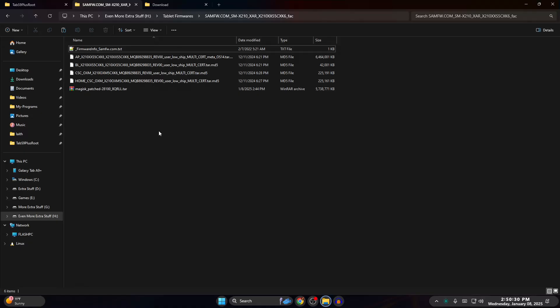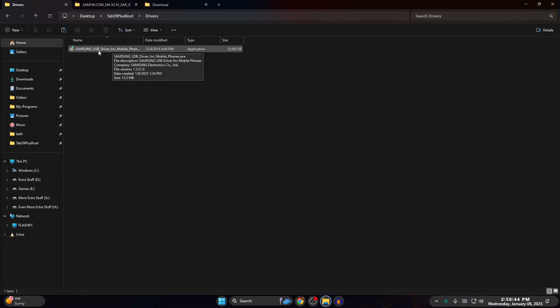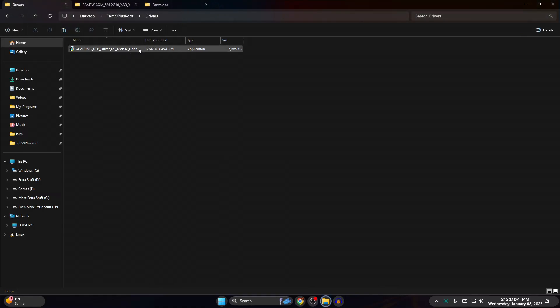Make sure your tablet is unplugged. Go to your Drivers folder and open up the Samsung USB Driver — I know it says for mobile phones but it works for everything. Just keep clicking Next, accept the terms — it's from Samsung officially so no adware. Install that, keep clicking Next. Once done, go to the Odin folder and open up Odin. When the popup appears, click OK.